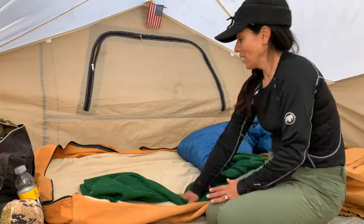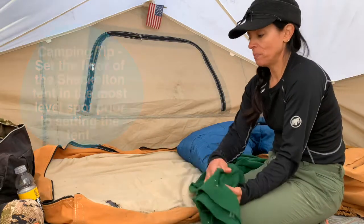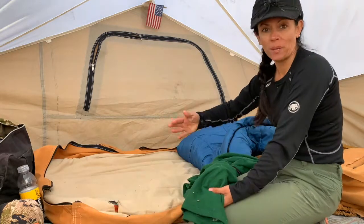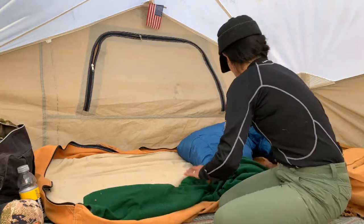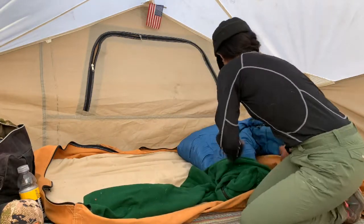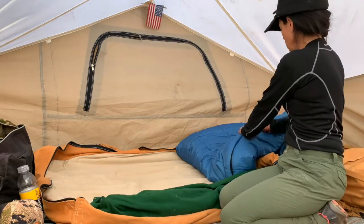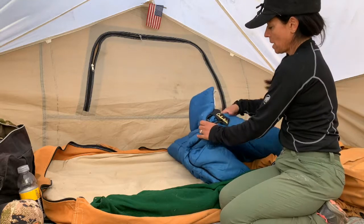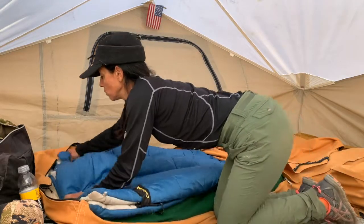The slope here — I don't know if you can tell on the video — but this ground wasn't very flat. So I put the liner under my bedroll to prop me up and keep me from sliding down while I'm sleeping at night. That's something you can do. I can flatten that out and zip up my sleeping bag so that it rolls up really well.